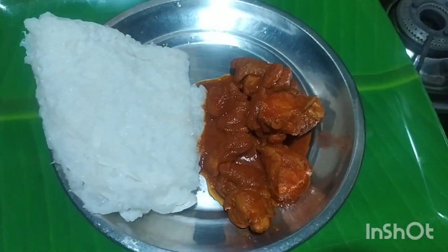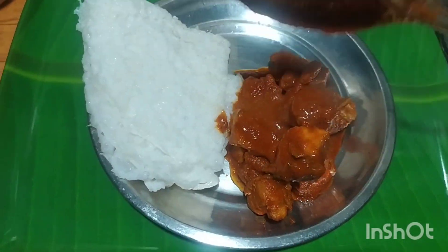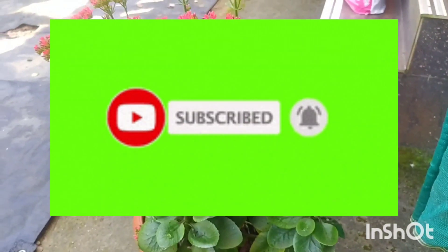Hello everyone, welcome to my channel. Please like this video.